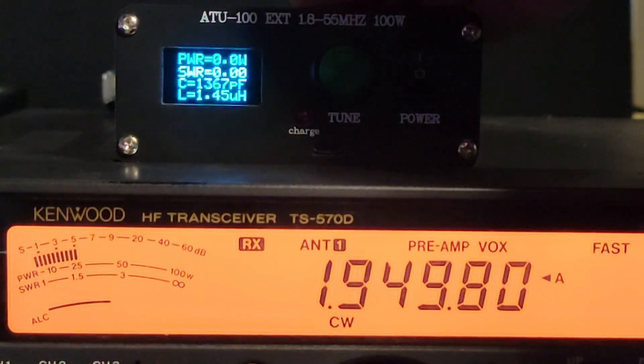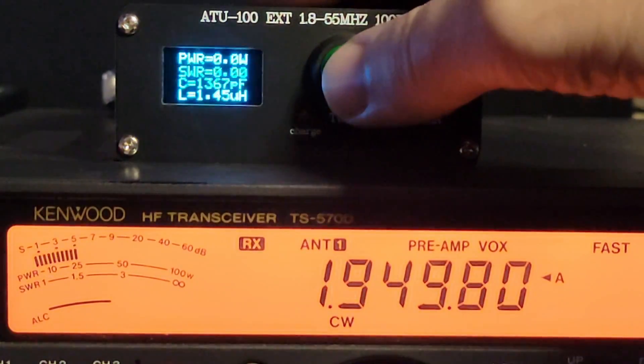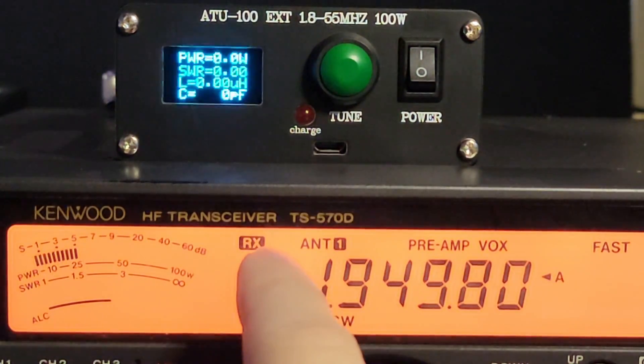She struggled but didn't get us anywhere. We're still at 9.9 on the external tuner and at infinity on the internal tuner. Let's reset this, which takes it out of the circuit. And now I'm going to use the internal tuner inside of the Kenwood TS570.